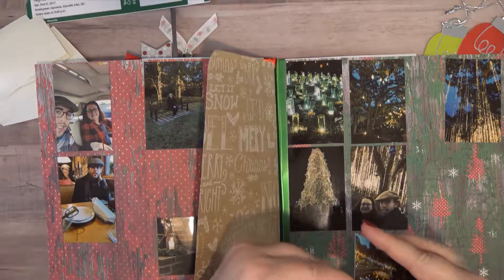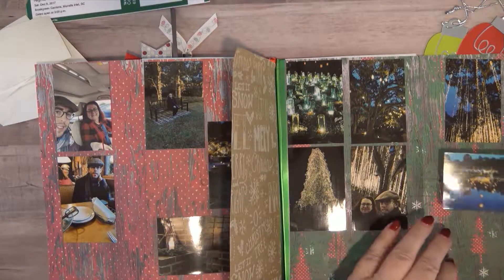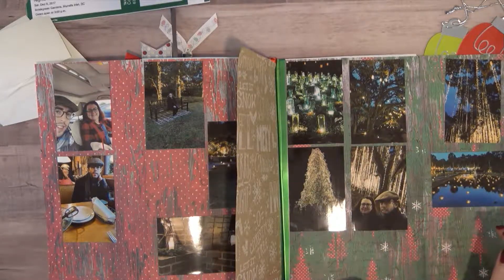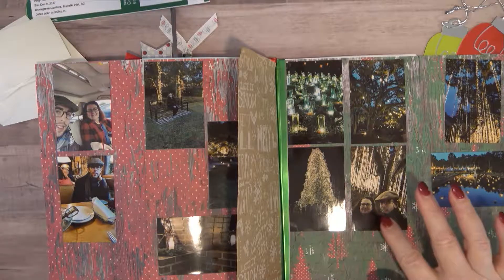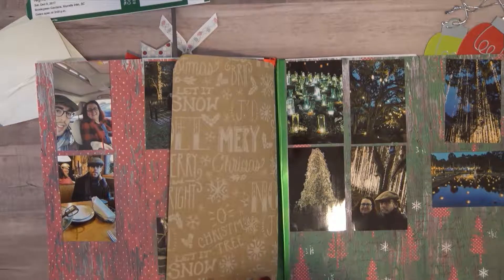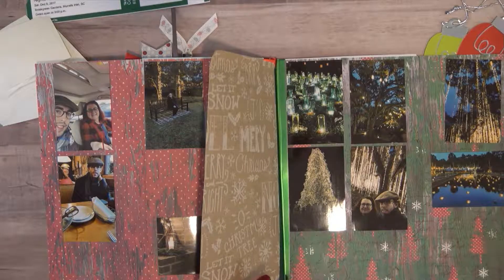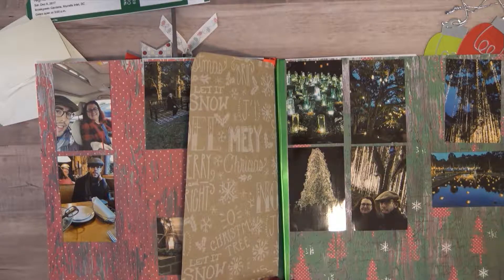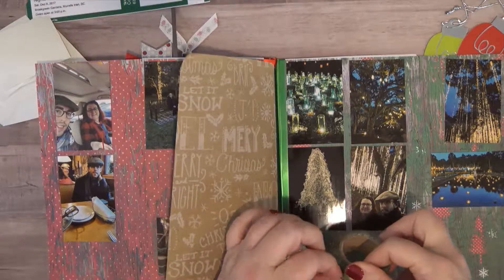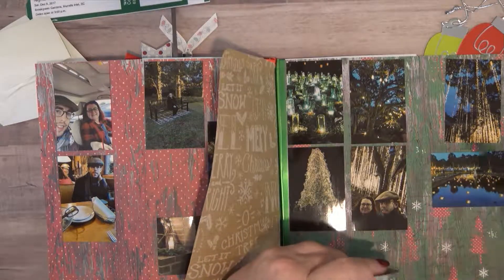We weren't at the outlets very long because I just kind of knew what shops I wanted to go to. I went in, grabbed what I needed, and then we left. We left around 11 or 12 and then we stopped to eat — it's a little over an hour drive there. Then we went into the gardens and the drive back was another couple of hours, so all in all we were gone for a while, but a lot of that was driving time.